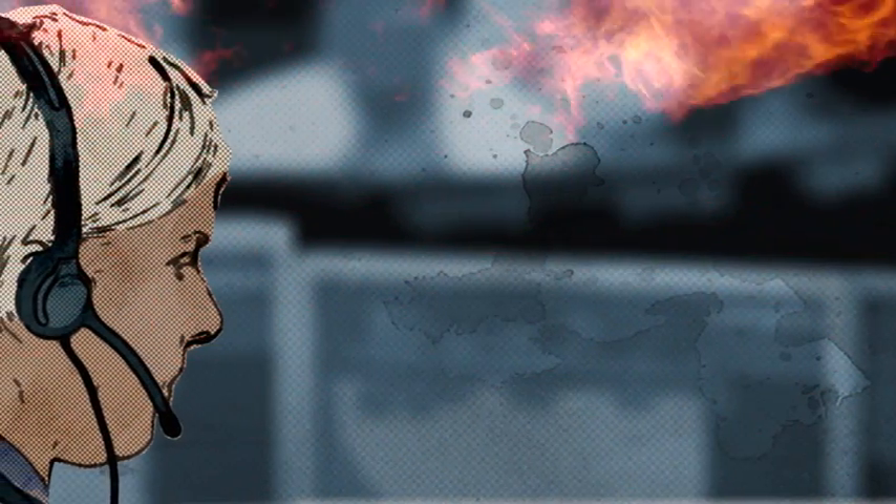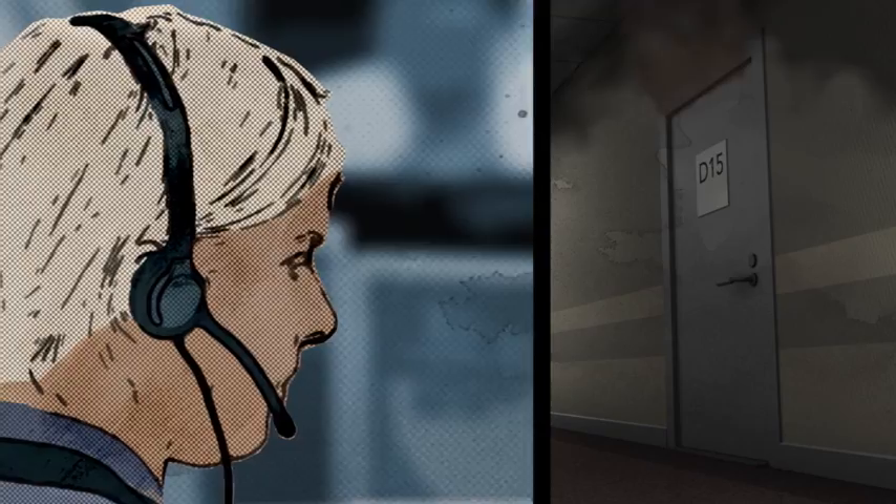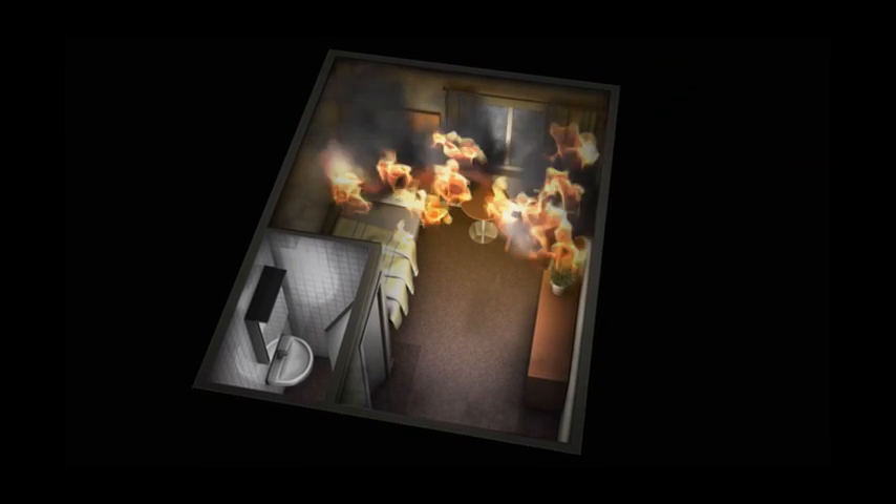An alarm call reaches the emergency center. The fire alarm has been triggered in a hospital and staff have seen smoke coming from a hallway door. A short circuit has ignited a curtain in a small restroom. The fire spreads quickly and adjoining rooms are in danger. This part of the hospital must be evacuated immediately.